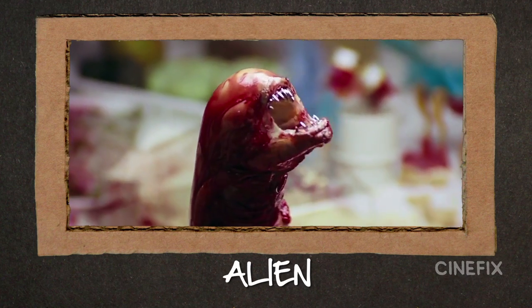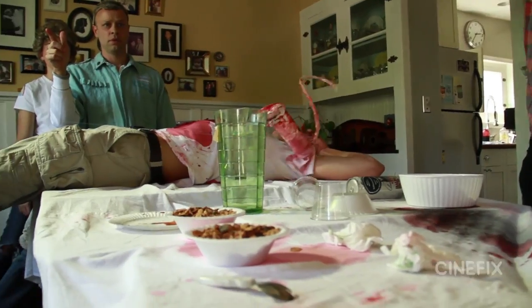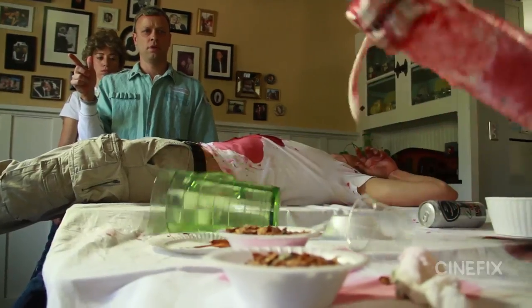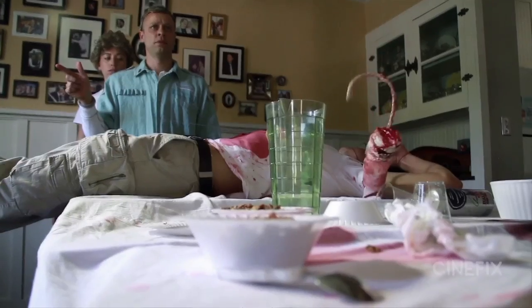One shot that was really tricky to get right was the alien running across the table. It was tough to get it to follow the right path, and we just did that one over and over, and none of them were even close. It would spin the wrong way, or the fake blood would cause it to stick and spin. It seemed like we weren't even in the range of getting it right — and then, magically, finally one of them was just perfect.